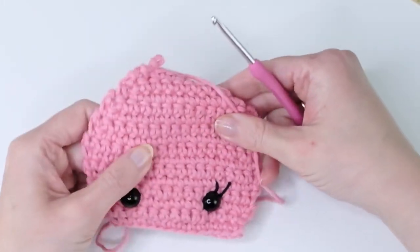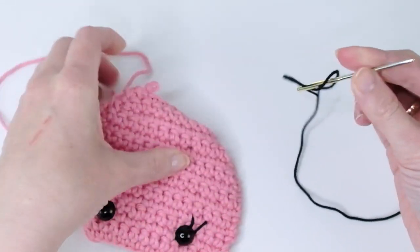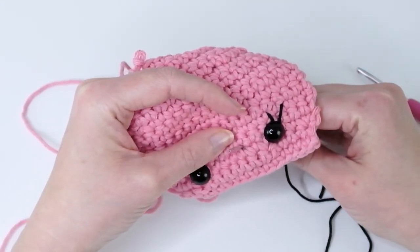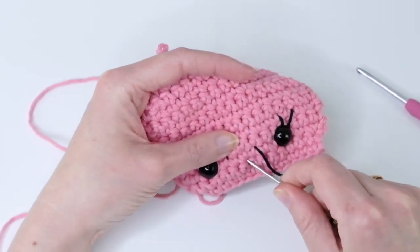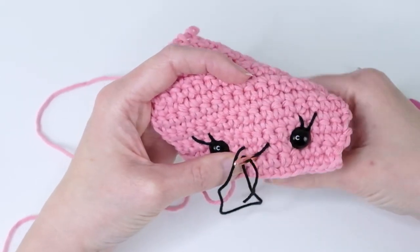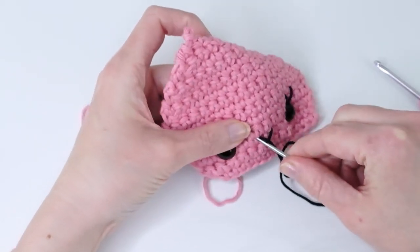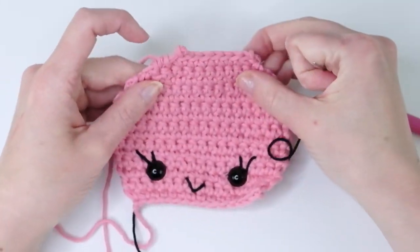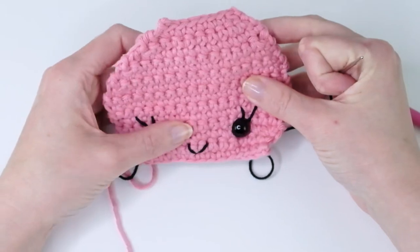Now we need to make the mouth. Go here in the middle — count one, two, three, four, five, six — then go down one stitch and back up again to make a little curve. See if that looks nice and just try until you're happy with it.